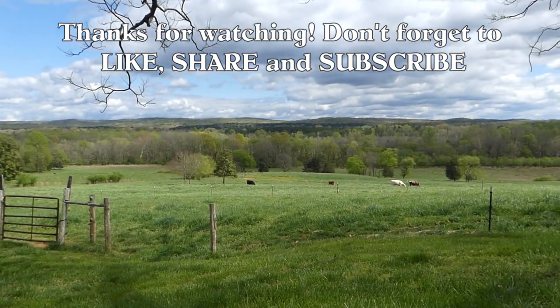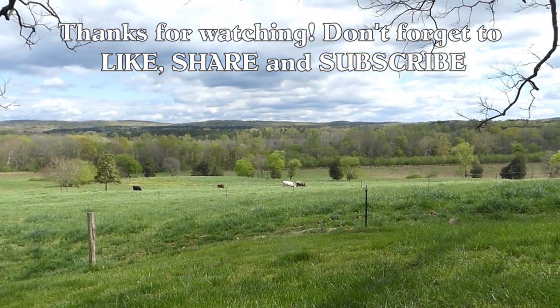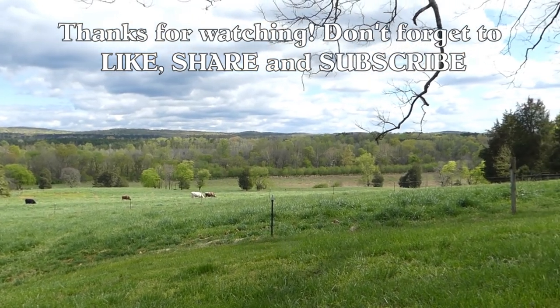Thanks for watching. Don't forget to like, share, and subscribe.